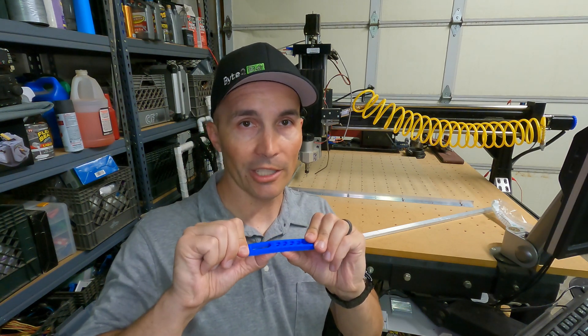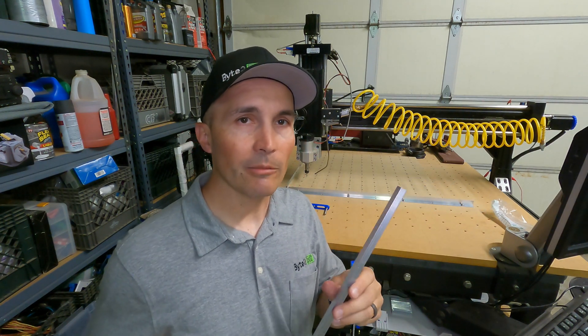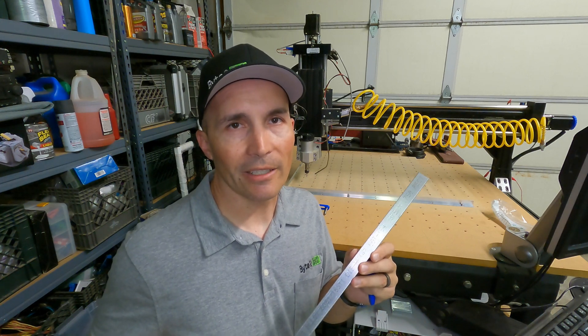After trying the 3D printed parts, I realized this was not going to be a robust solution — they just bend way too much. So I've got some aluminum here and I'm going to make some clamps out of this. I'm going to use the manual mill to make them as quickly as possible, because in this application precision isn't really necessary.